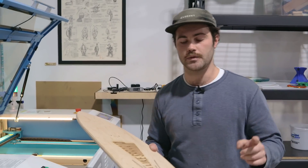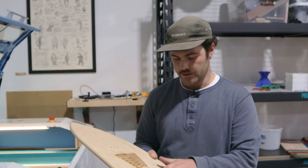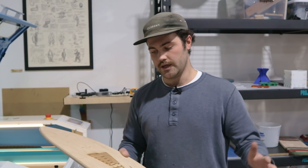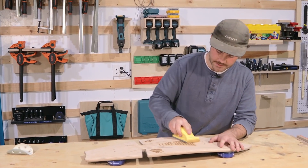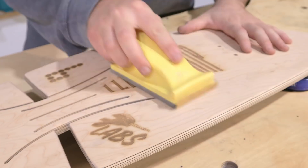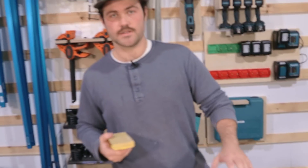The next step is to put some wipe-on poly on everything. We're going to hit this with some 320 sandpaper really quick just to get that definition back. We're going to put one coat of wipe-on poly on it tonight, two coats tomorrow, and the board's done. We've got a little sanding block and we're going to hit the high spots between the letters — not trying to take any of the color out of the engraving, just trying to get some of the wood to pop.